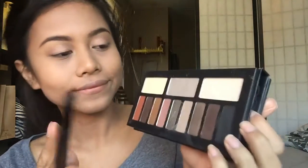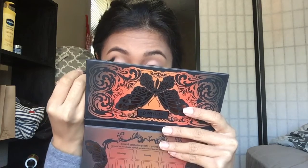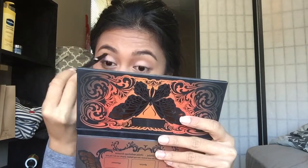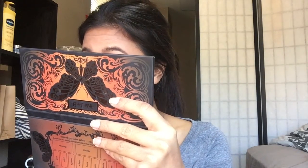That gives a nice transition color. Then I take a smaller brush and apply a darker brown shade onto my crease, this time focusing on the outer part just to create a little depth.